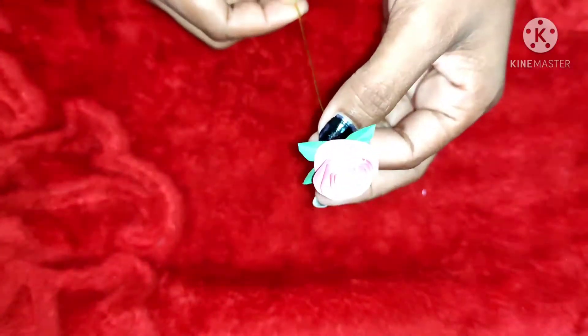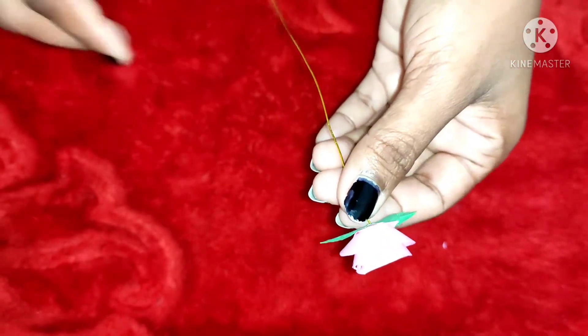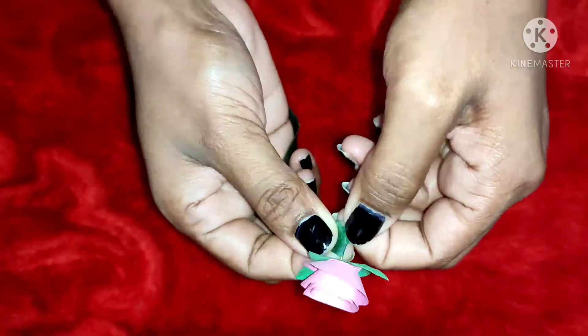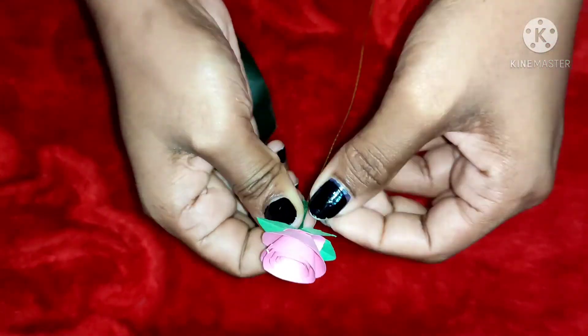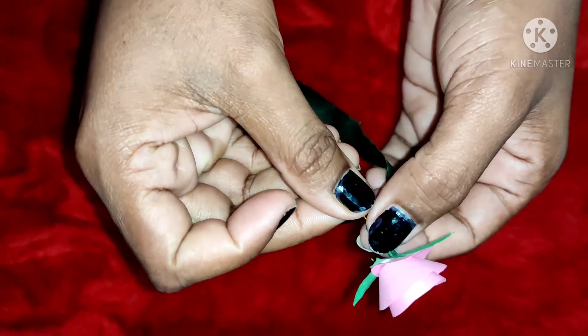This is the green tape for the stem. We have to cut the stem.